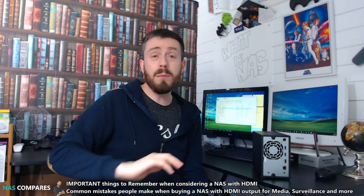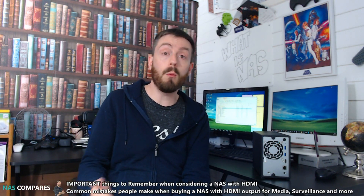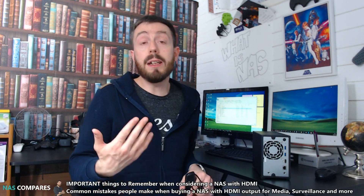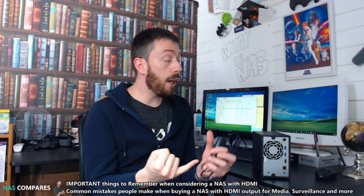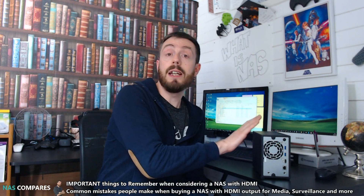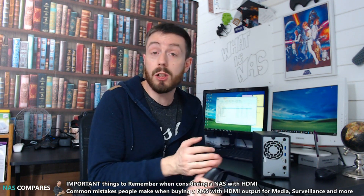A lot of those cheaper NAS brands — and I'm not going to name and shame them — do not include a remote control or a mobile app for control. What they expect you to do is attach a keyboard and mouse. That said, don't get me wrong: attaching a keyboard and mouse to any of the NAS brands I'm talking about is still a good experience — all of them let you control via keyboard and mouse, and some have dedicated surveillance applications or the ability to turn the NAS into a standalone PC via the HDMI port.